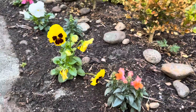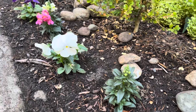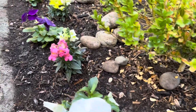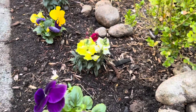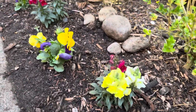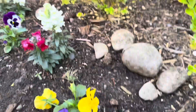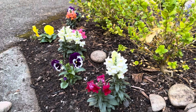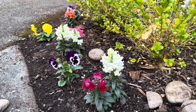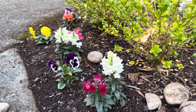They need part sun to full sun. They're annuals, so they will most likely last until the first frost. And then I'll probably just have nothing here for the winter because we do get a lot of snow.